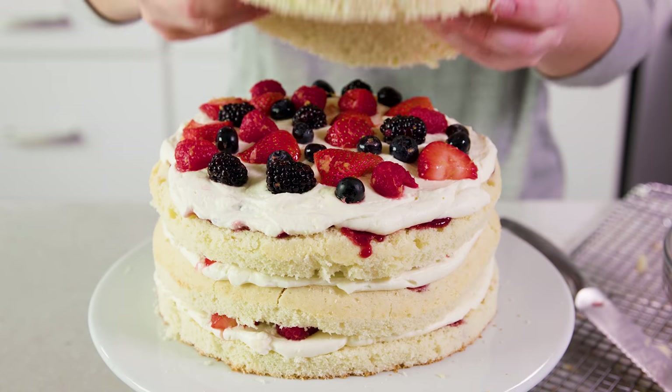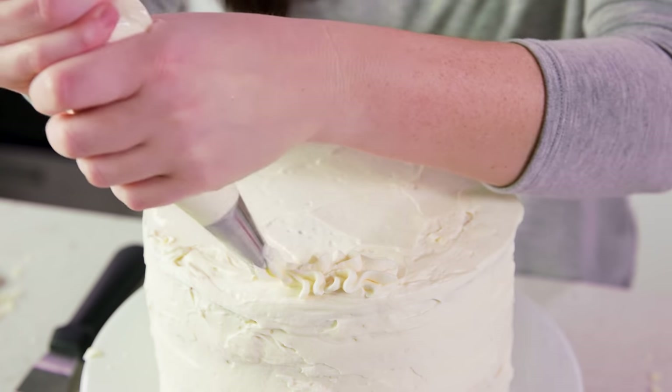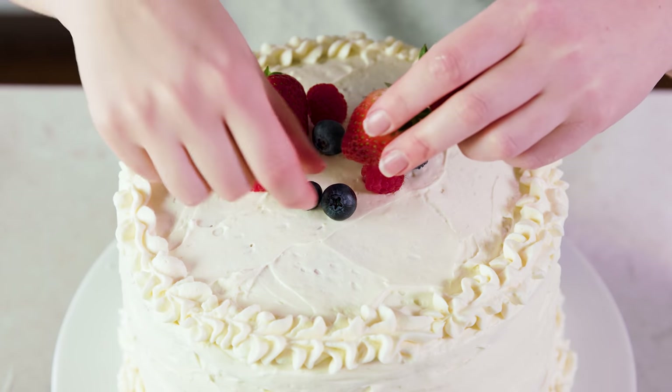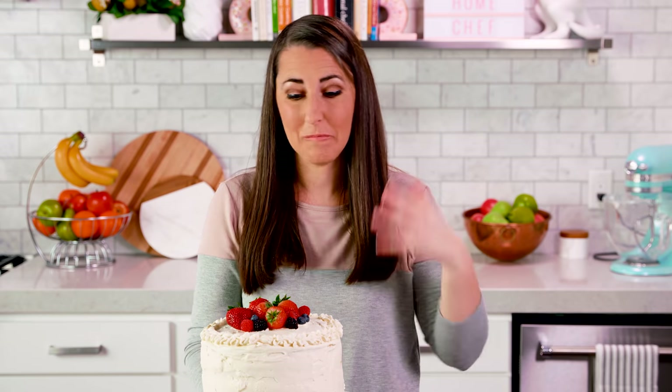Once you have those three layers, add on the final fourth layer and then frost the whole thing. Decorate it however you'd like, and finish it off with some fresh berries — fresh meaning not the berries you added the lemon zest and lemon juice to. That's it, this cake is ready to eat. Store it in the fridge; it is best consumed within 48 hours.